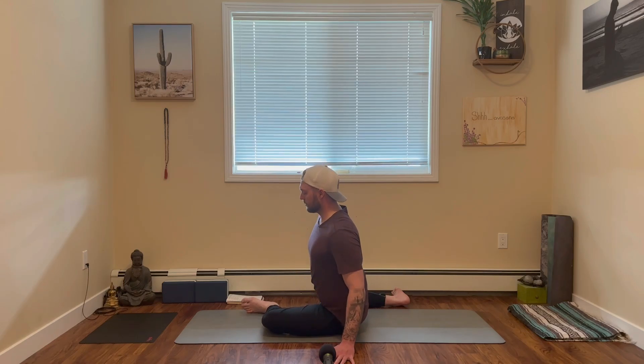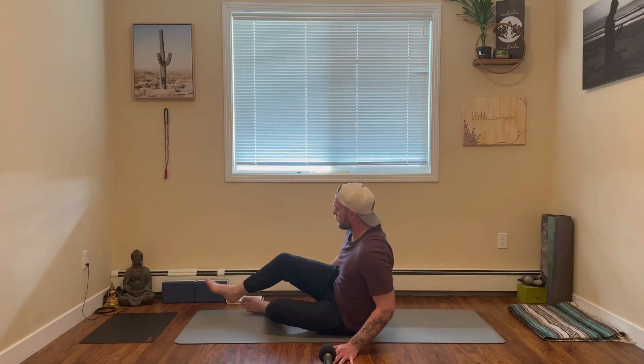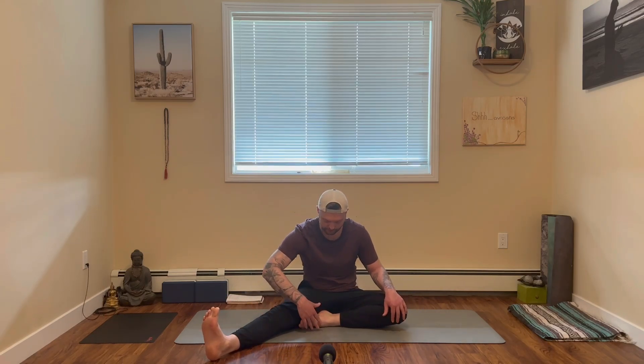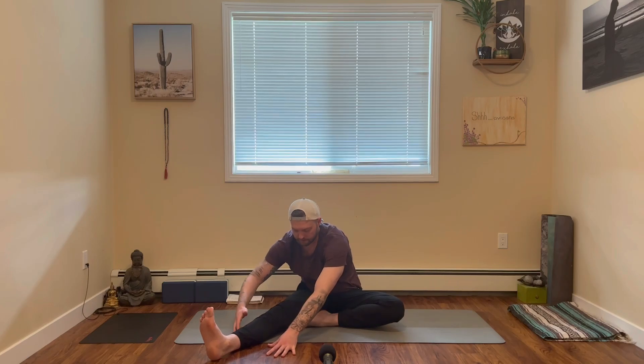On your next exhale, release. We're going to do a few different head-to-knee poses. Start by placing your right leg along, keeping the right foot flexed towards you. Left foot can hug into that right thigh. On your next inhale, bring the hands up towards the sky. Exhale, shift a little bit towards that right leg and melt it forward, really breathing into the back of the right leg, breathing into the calf, the hamstring.